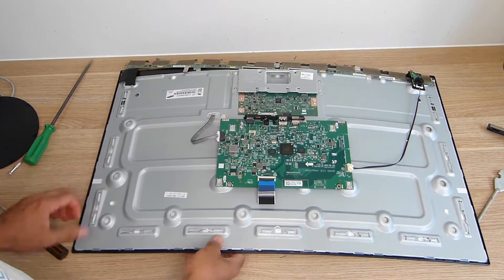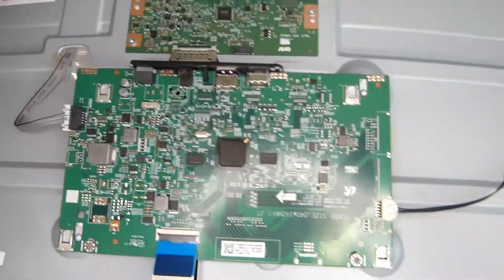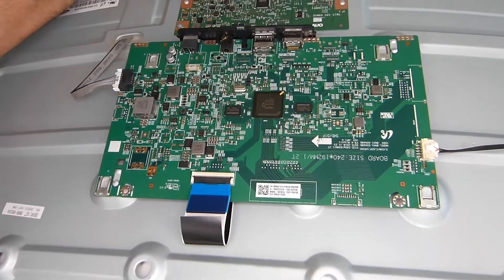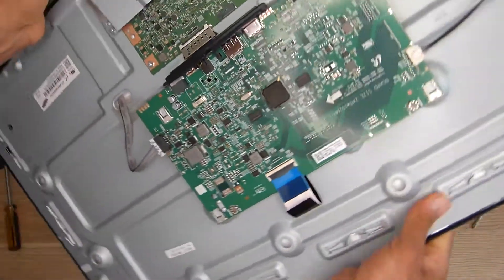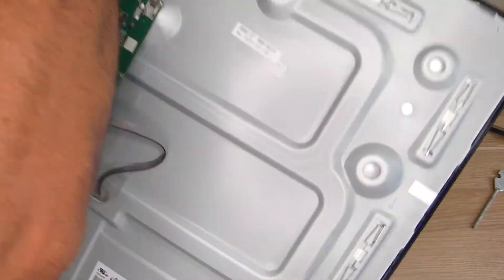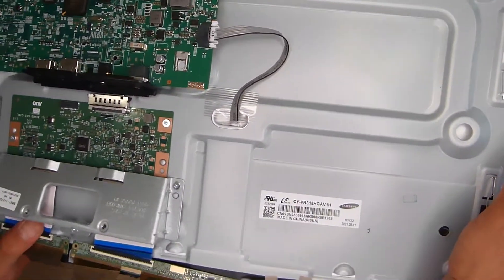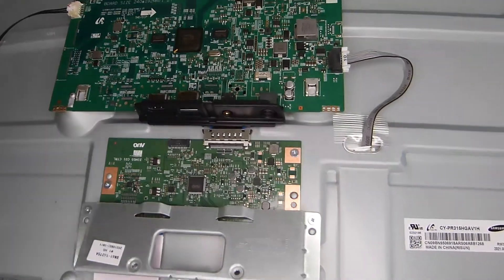Here we go, we are in. So that's what's inside — that's the whole motherboard. That's it, that's everything. There is no power supply because it runs on an external power supply.